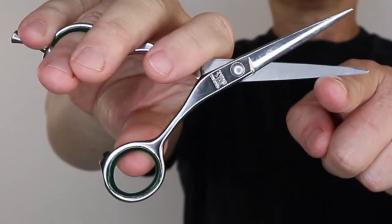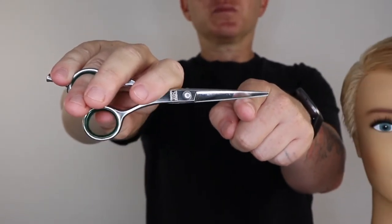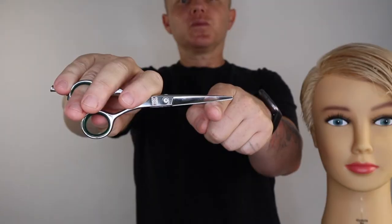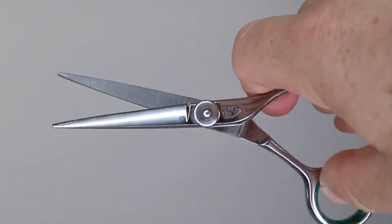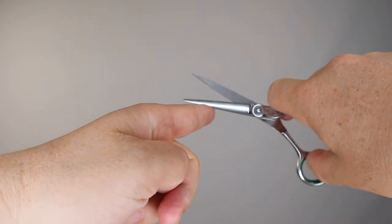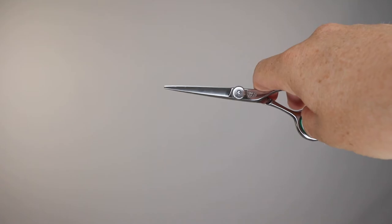How to use your scissors. By only moving your top blade with your thumb whilst keeping your bottom blade stationary. Using your scissors this way will give you a cleaner cutting action. The best way to practice is to rest your bottom blade on your finger or a firm surface whilst only moving the top blade with your thumb.